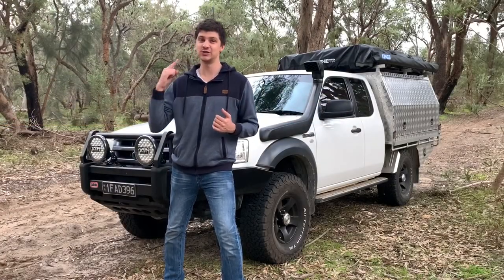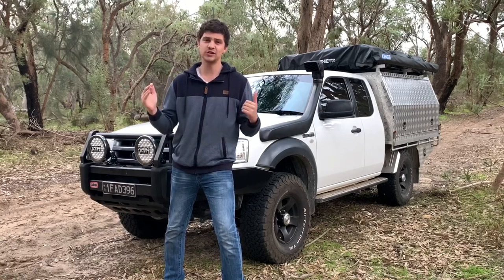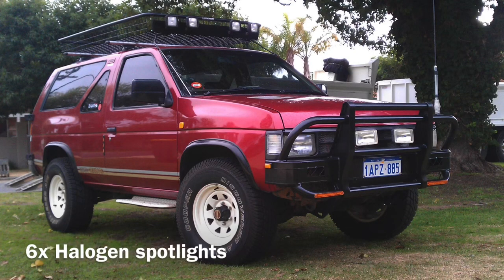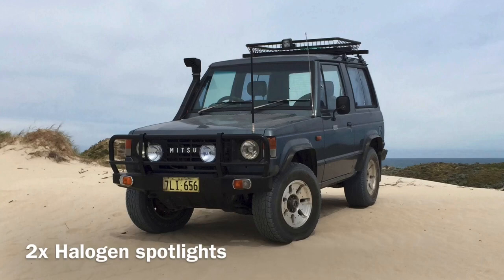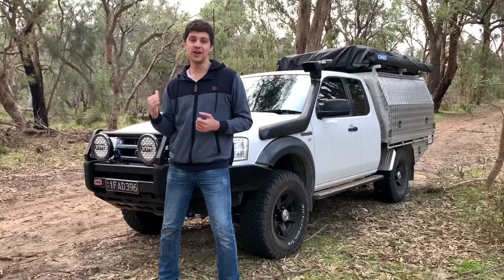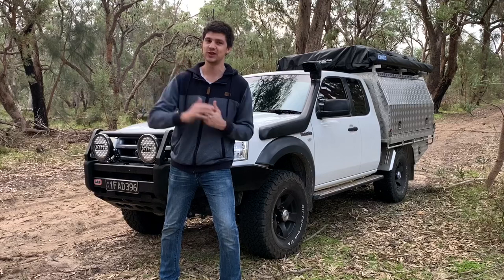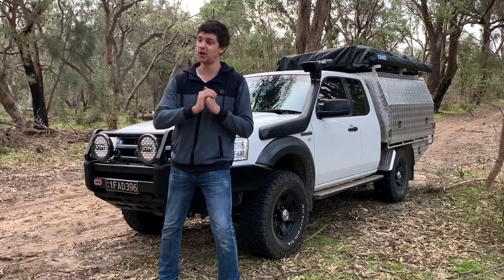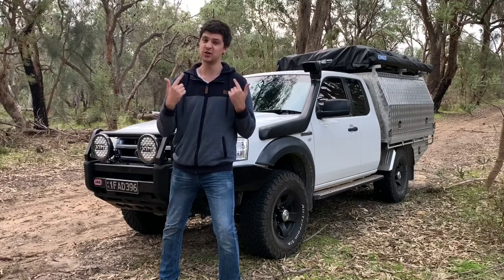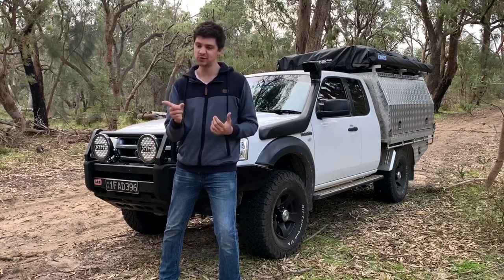Whether or not LED spotties are the right choice for you is really going to come down to personal preference. They do okay for long range, but they're no contest for a powerful set of regular spotties or HRDs. Personally, I've had pretty much every combination of spotlight and light bar you can think of, and I still think the best combination is a powerful set of regular spotlights for distance combined with a light bar for spread — so you're getting the best of both worlds. For the Ranger, I wanted to keep things simple and see if LEDs could cut it as the one and only set of additional lights. So far they've been performing pretty well. One thing worth mentioning is that if you do a lot of long distance night driving, LEDs can get quite fatiguing on your eyes, so you might want to look at regular spotties or HIDs, and maybe add a light bar you can toggle on and off.